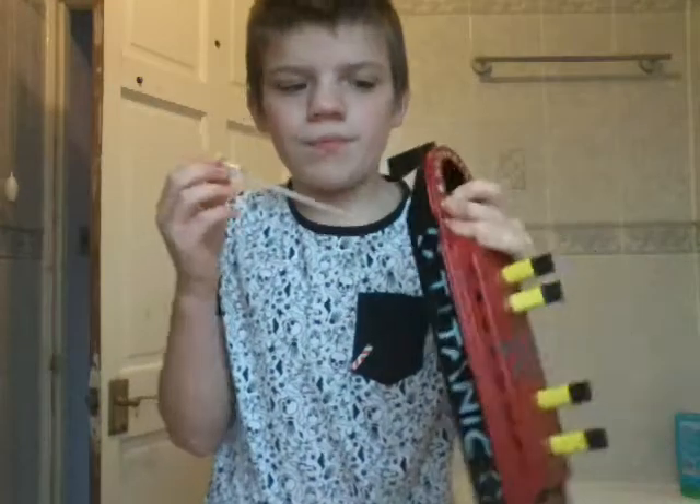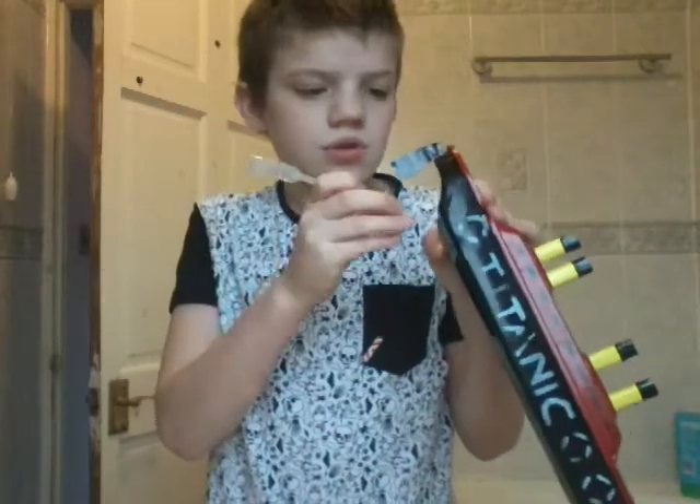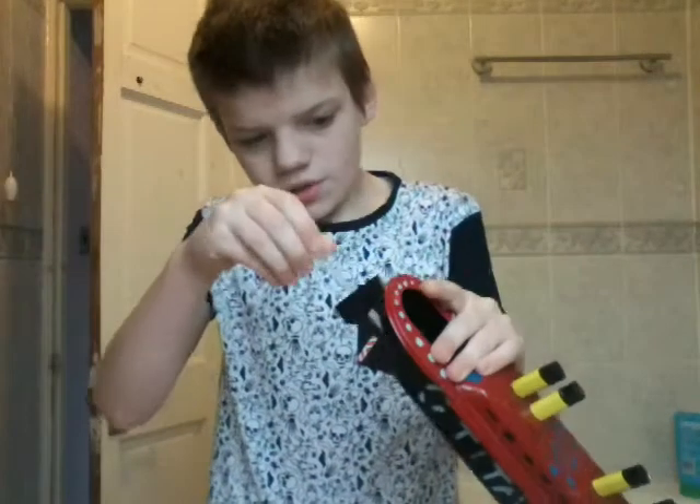Next, take the boat, put it inside one of the tubes and squirt water into it until the water comes out of the other end.